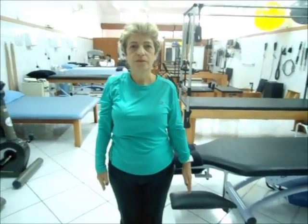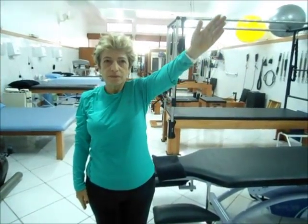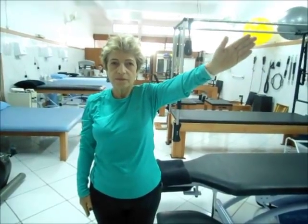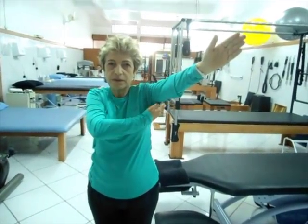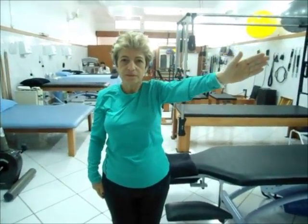Quando eu falar já, a senhora vai levantar o esquerdo para sentir dor ou desconforto. Já. Ok. Parou. Dor, desconforto? Uma certa dorzinha aqui. Posterior, né? Pode baixar devagar.